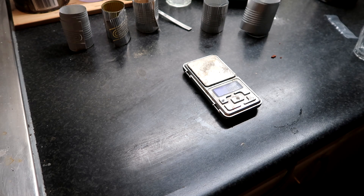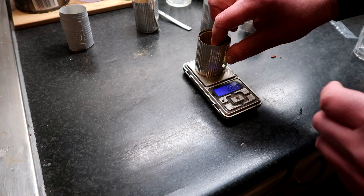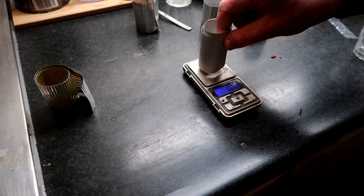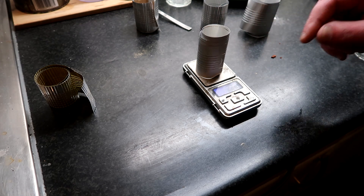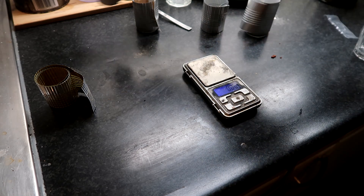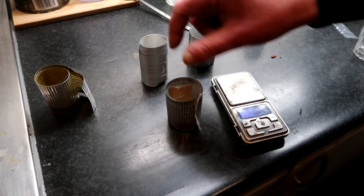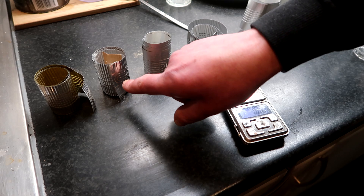I'm gonna weigh the coils. The first thing I made was the captain version — 3.5 grams. Then I made a mylar version, same aluminium foil, 12 micron mylar and glue — that came in at 2.3 grams. This one is 0.3 millimeters lighter than that one.